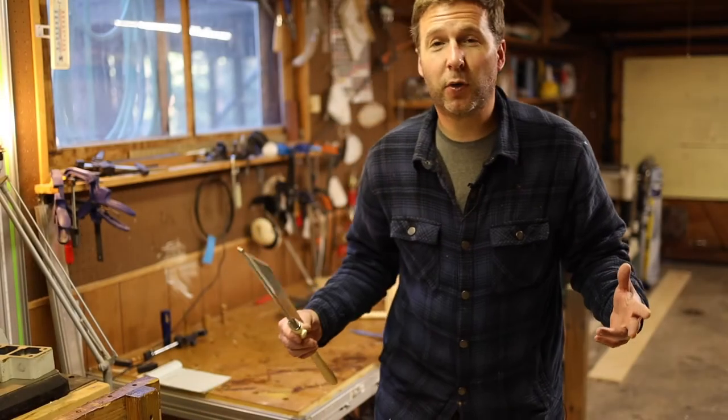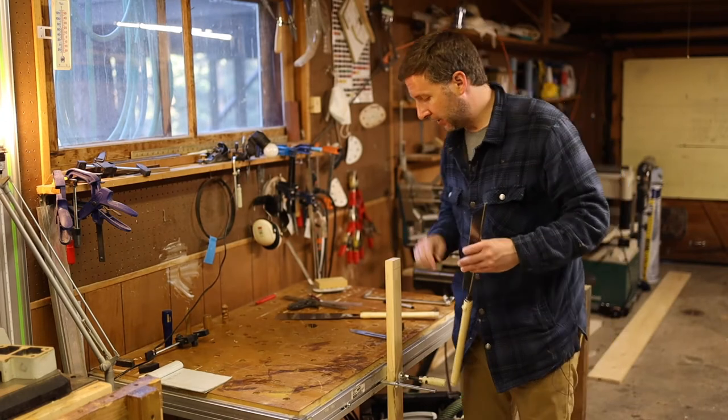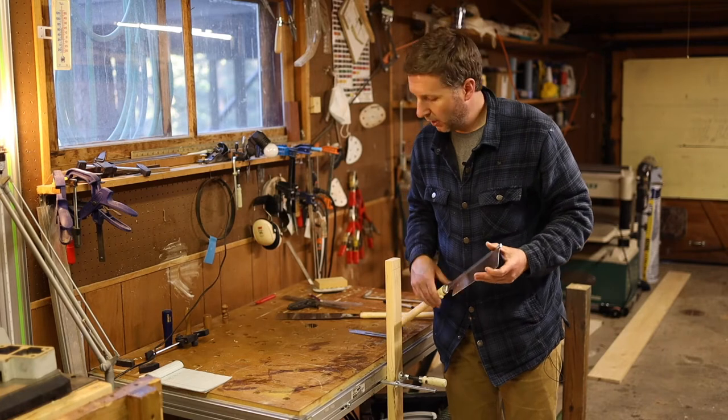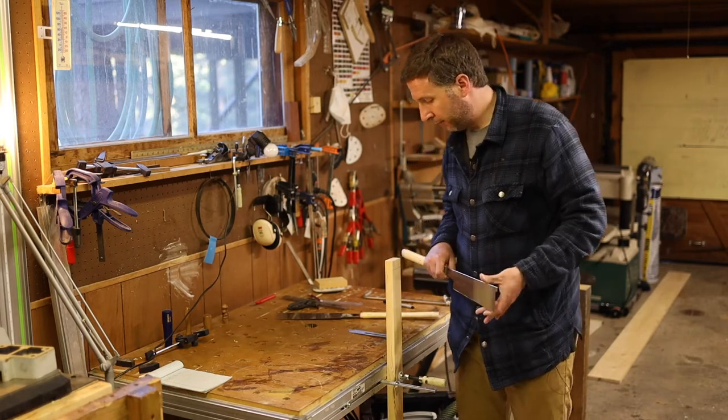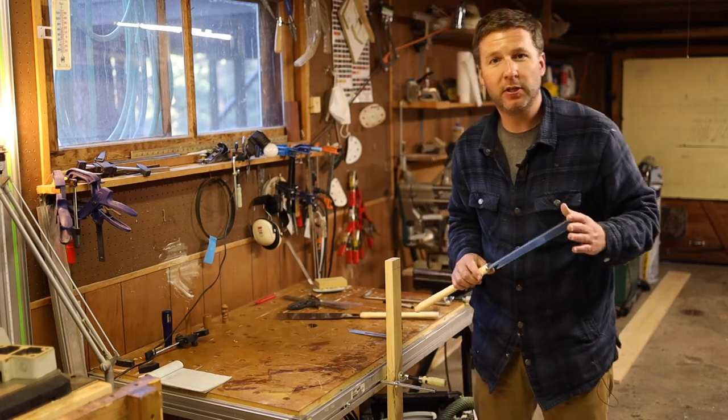In the interest of showing you how sharp this saw actually is, I've got a piece of solid ash here and I'm going to sacrifice this end just to show you what it can do. I've got a really crude dovetail drawn on the end there and I'm just going to cut it by hand and show you how fast it goes. Let's see how it works.